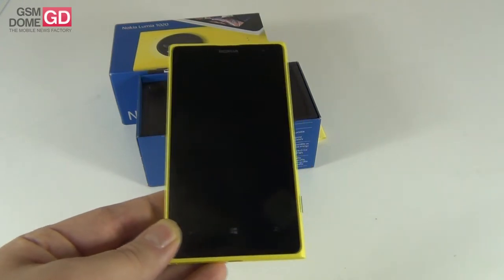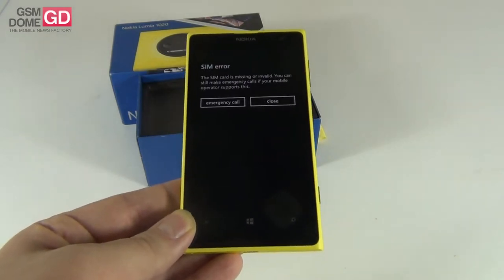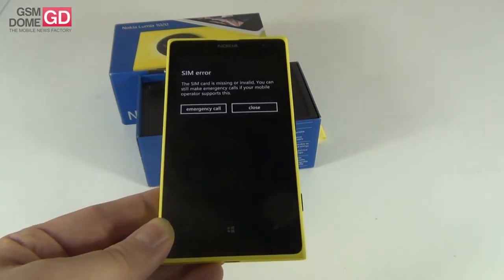The phone uses micro SIM technology, Bluetooth 3.0, Wi-Fi, USB 2.0, and NFC. This is the initial setup of the phone — we select the language.